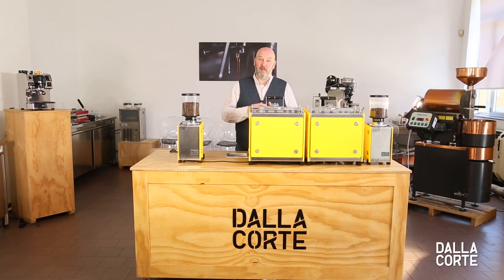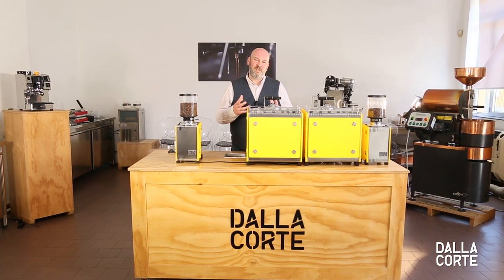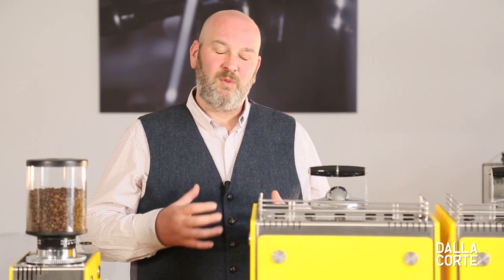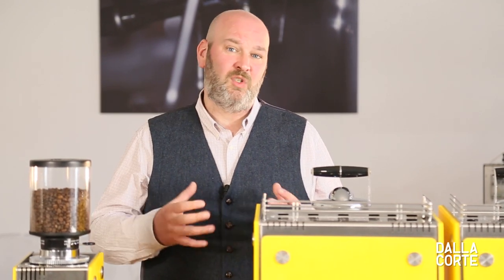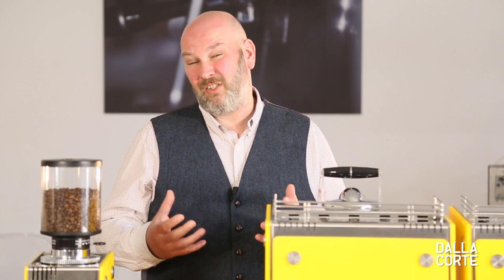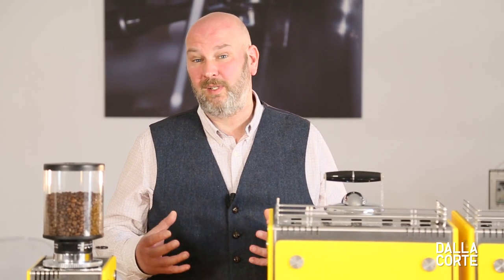What happens today when we make an espresso? We focus on the things that we control — the grind, the temperature, the brew recipe — but once we've done that we press the button and the machine takes over, so we have very little insight, control, or visibility of what's actually happening in the extraction process.